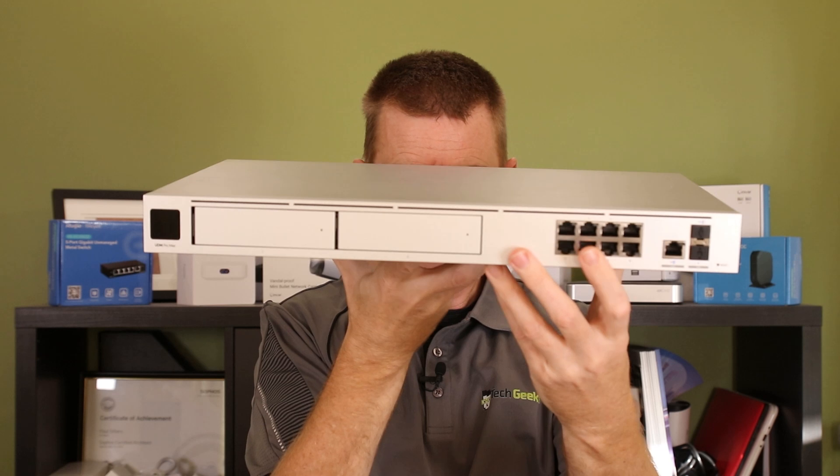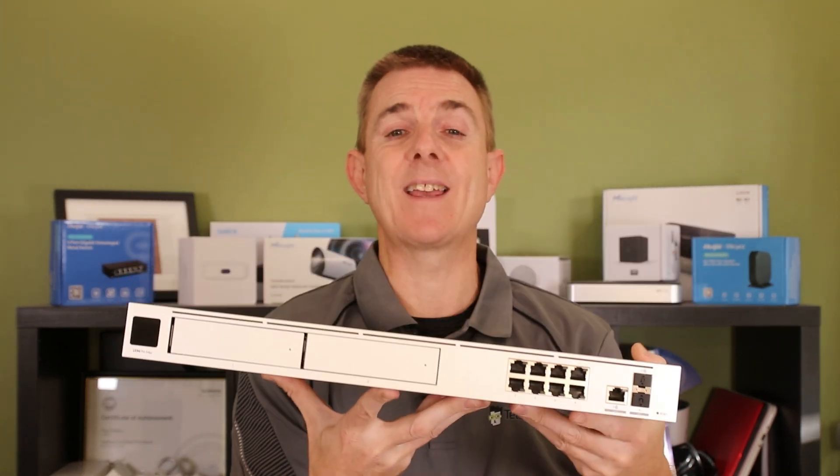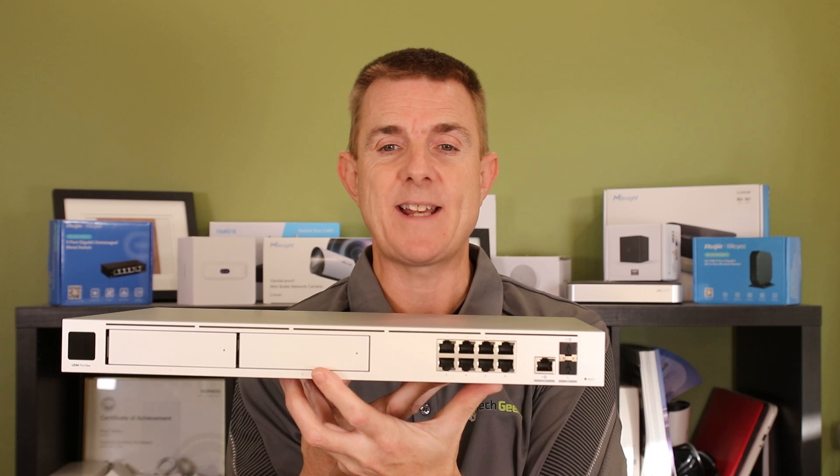You can also see here we have two hard drive bays. So now we can actually do a RAID in these, where we couldn't have before because it only took one hard drive, or we can build slightly bigger capacity.